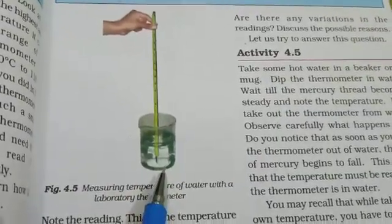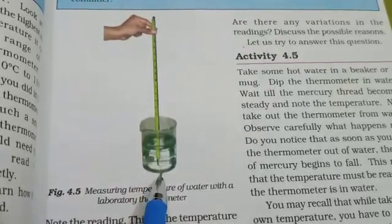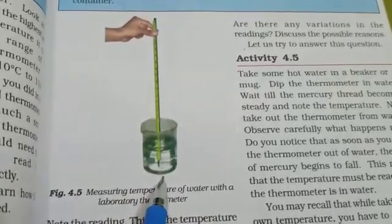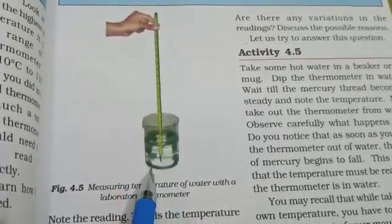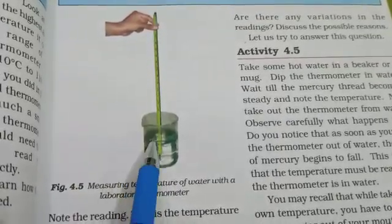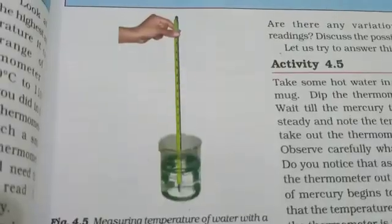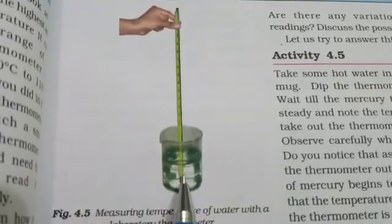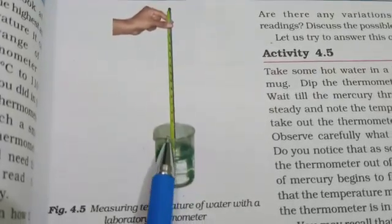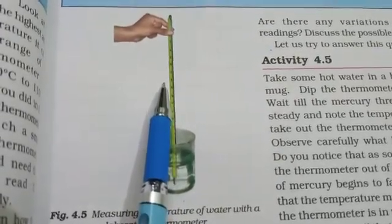Take a glass full of water. Now dip a laboratory thermometer in the glass full of water such that it does not touch the wall or the bottom of the glass. We have dipped the laboratory thermometer in this way. You will see in the laboratory thermometer, a mercury line rises up for some time but then stops at one point.